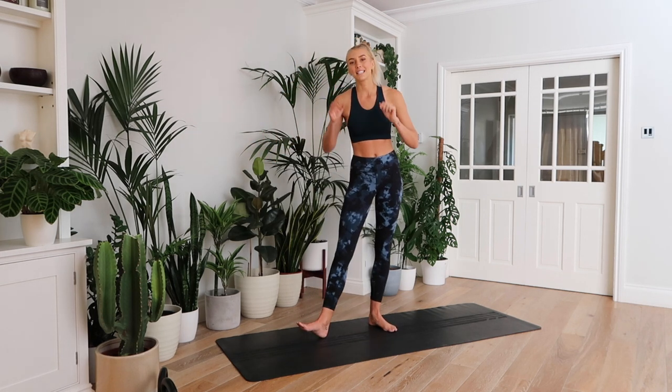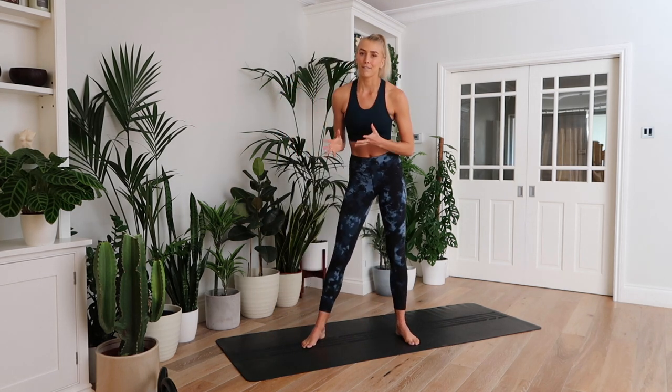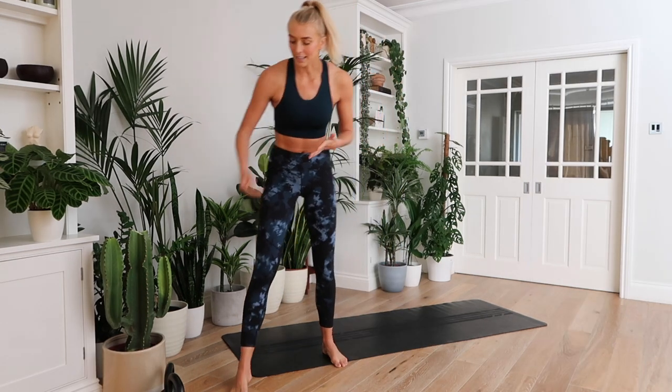The 20-minute circuit is going to be 10 exercises, two times through, 45 seconds work, 15 seconds rest. Grab yourself some weights — kettlebells, dumbbells, whatever you have — and I'm going to be right here with you sweating a lot. Let's jump straight into it with our first exercise.